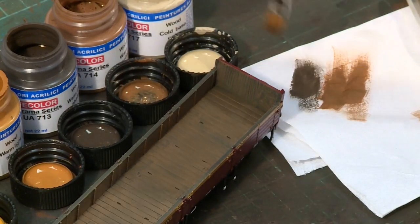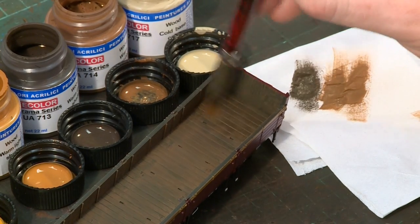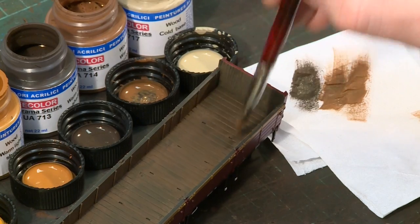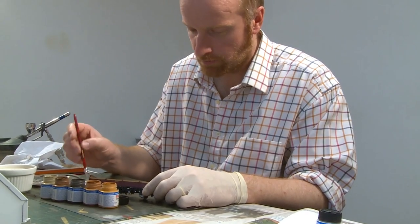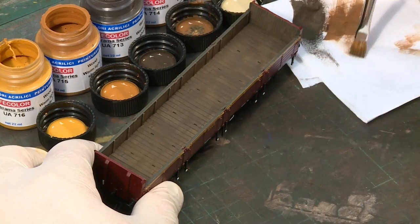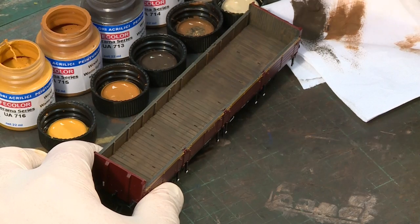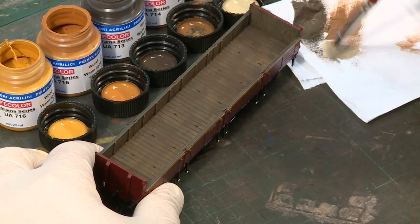Whereby most of the paint is wiped off the brush before application, further tonal variety can be built up. Keeping the brush strokes light and in line with the wood's grain, some subtle but effective results can be obtained.